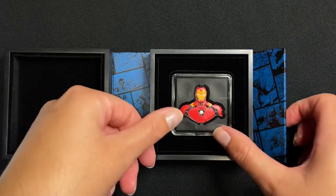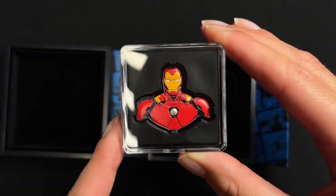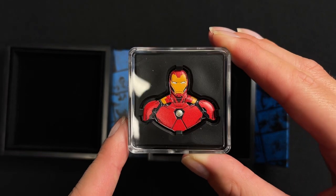The box is lined with black velvet and all the coins are kept in an acrylic capsule. And here we go.